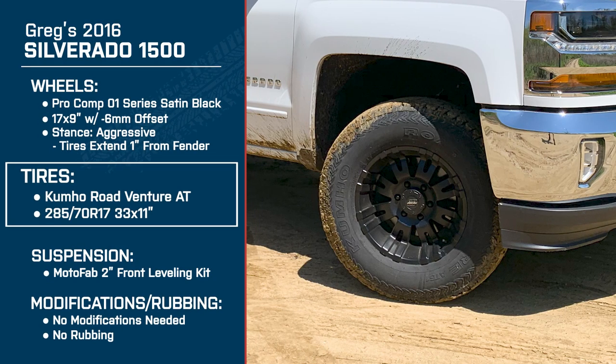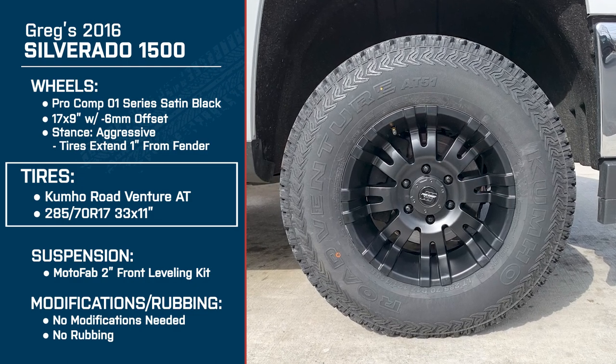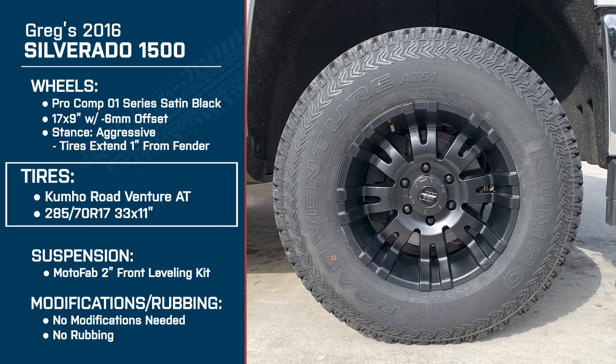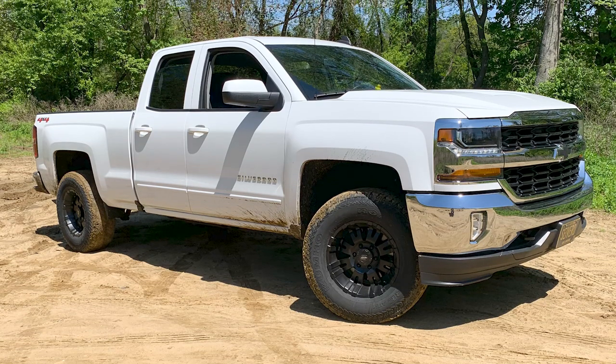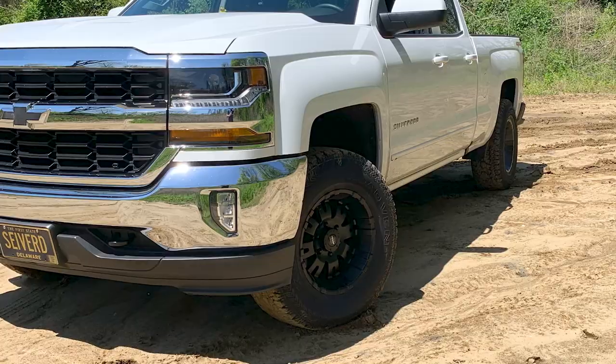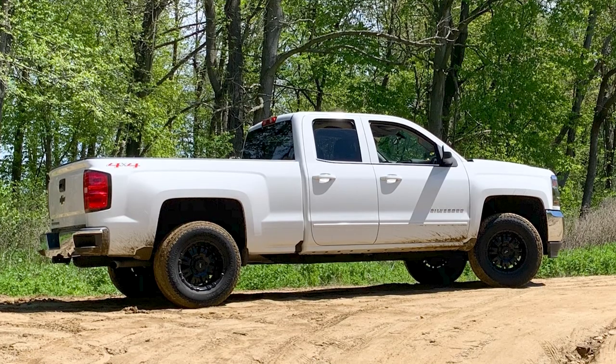I want to get into the tires a bit more. You have the Kumho Road Venture all-terrain tire in a 285/70R17, which is a 33 by 11. Is there a reason you chose this size? Because of the Chevy's wheel well, it's tough to get 35s in there without a lift — I'd have to do a lot of cutting and deal with rubbing. I really didn't want to deal with any of that. A lift kit is probably in the future, but for now the 33s look good enough. It doesn't look too small on the truck with the leveling kit — it makes the truck look a little better without a rake.